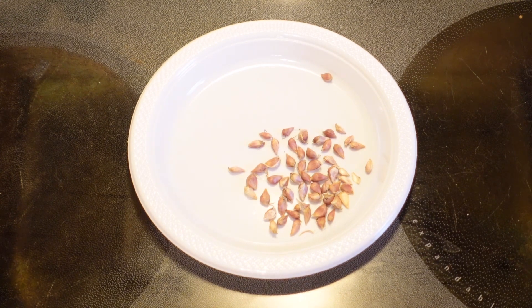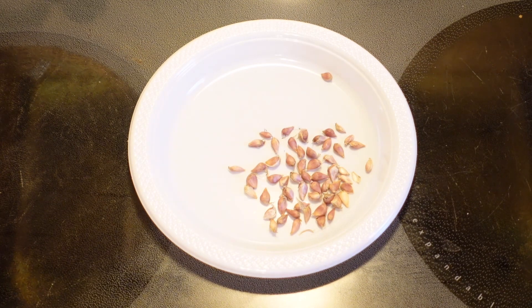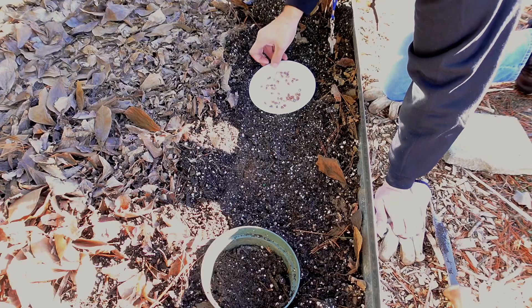I went ahead and counted them up — there were 57. So I'm actually going to plant these in the raised garden bed where I just planted the other hardneck and softneck varieties of garlic. I'm going to head outside now, so come along and check it out.